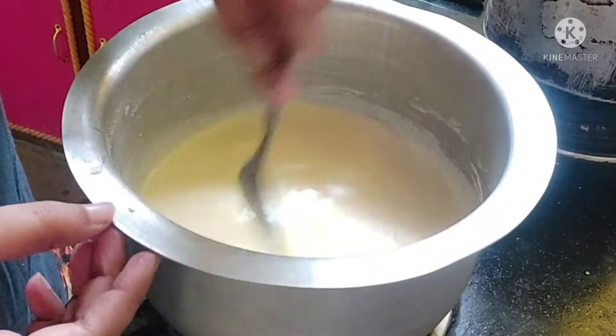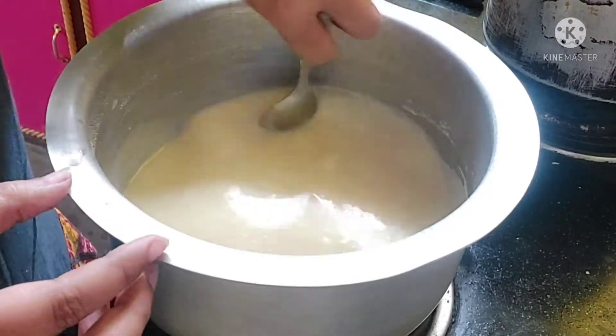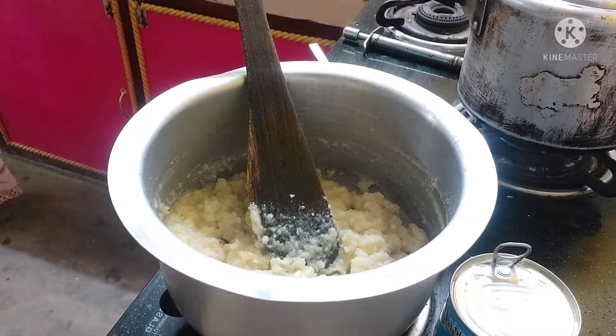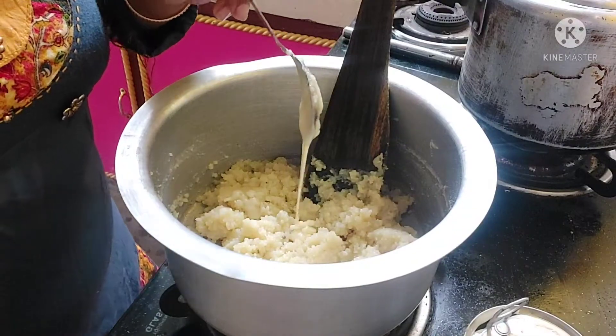We're going to have a lot of tea. It's going to take about 45 to 60 minutes. I'm not sure if that's the best approach.